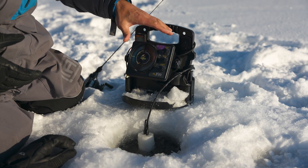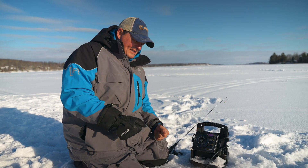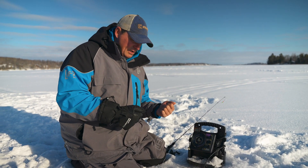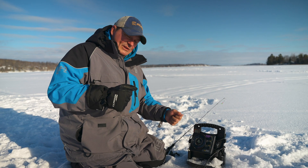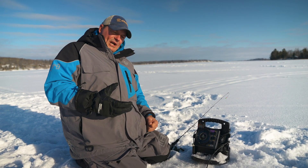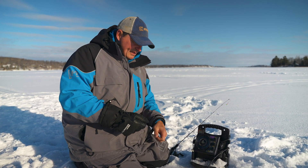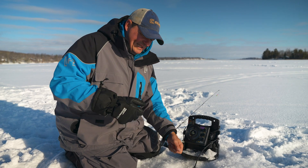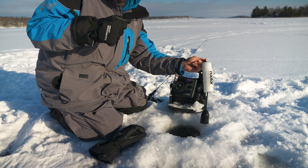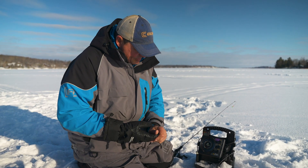When I position my Vexilar, I always think about which hand I'm holding the rod with, so if I need to pull the transducer out when I get a big fish on, I can do that with my free hand while the other hand is fighting the fish. I'm right-handed; when using a spinning rod I'm cranking with my left hand, so I've got the Vexilar on my right side so I can keep the line tight and easily pull the transducer out of the way.